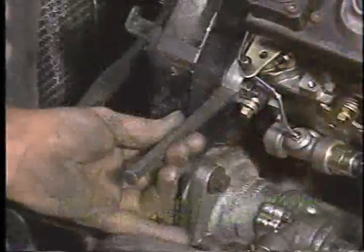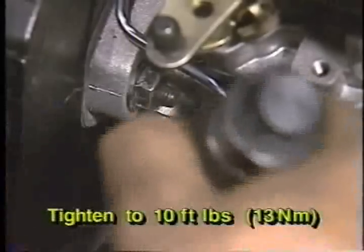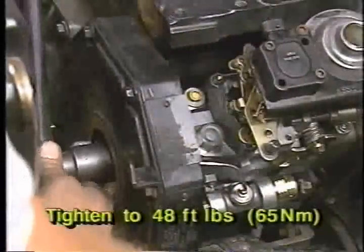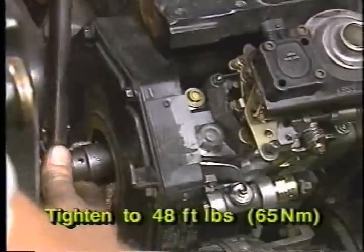Use a chisel or similar tool to permanently mark the injection pump mounting flange to match the existing mark on the gear housing. Next, unlock the fuel injection pump shaft by loosening the lock screw and insert the special washer under the lock screw. Torque the lock screw to 10 foot pounds or 13 newton meters. Then tighten the pump drive gear retaining nut to a final torque of 48 foot pounds or 65 newton meters.